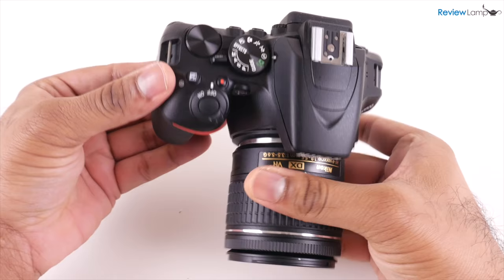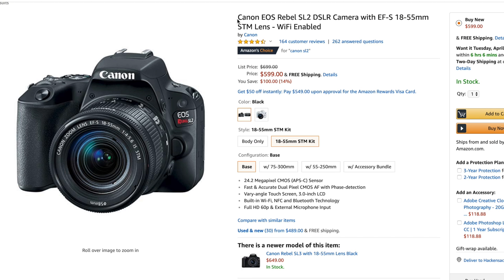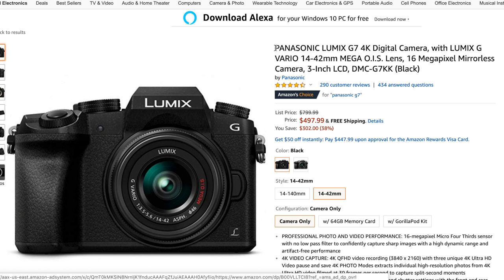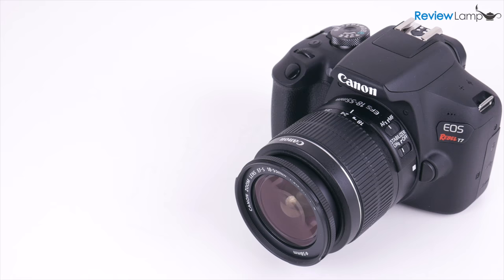Feel free to check out my full review of that camera. However, if you really want to get into photography and need a camera that grows with you, I would recommend the slightly more expensive Canon SL2. The SL2's better autofocus system and articulating screen make for a much better camera that grows with your skill level. And if you're looking for a camera to primarily shoot video, I recommend the fantastic Panasonic G7. I'll leave links to all these cameras right below the video. Hope this video was useful — if it was, please hit that like button and subscribe for more reviews, unboxings and how-to videos. Thanks for watching, and see you next time.